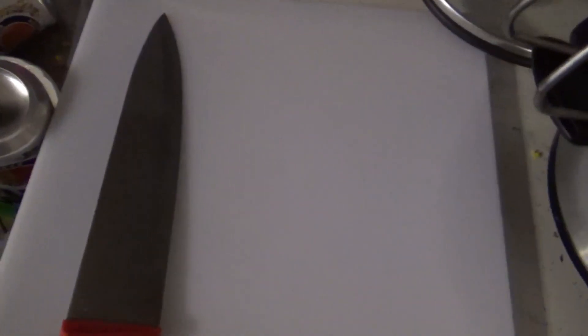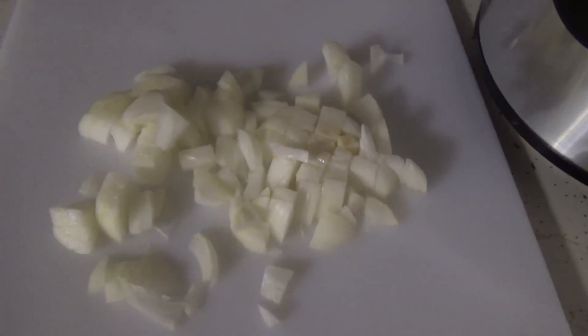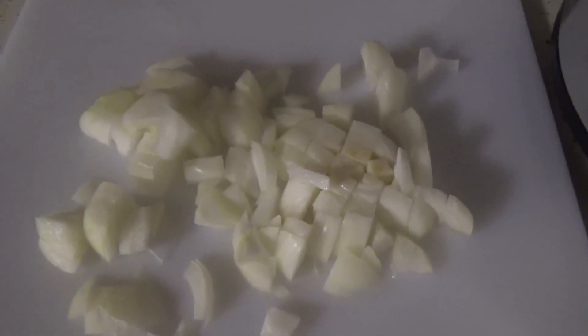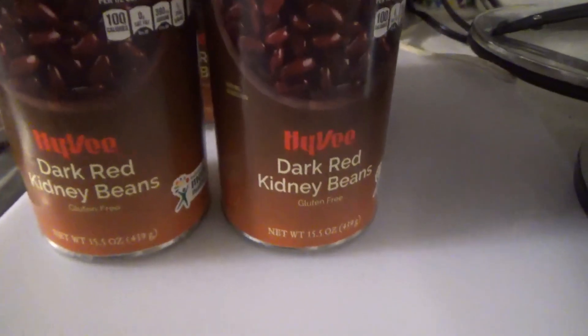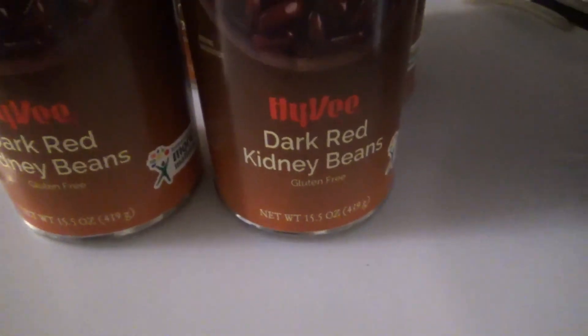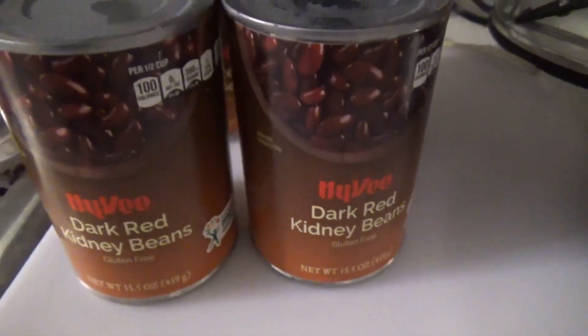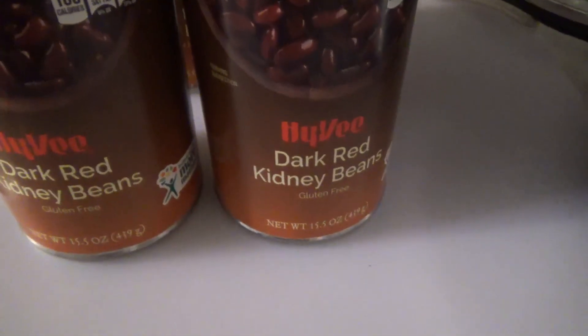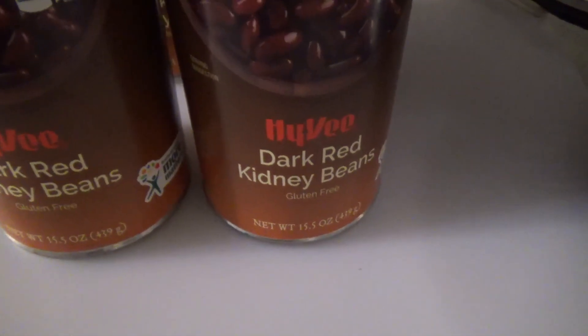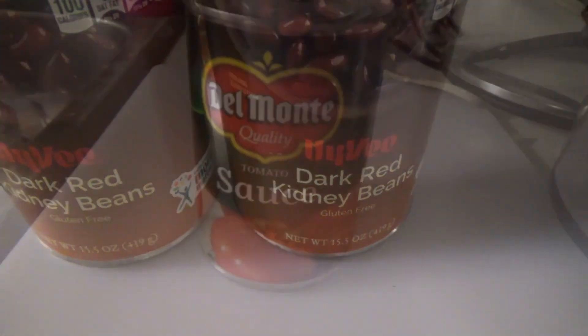There's my cutting board. We're gonna need a knife because we gotta cut some onions for this chili. Just got done chopping up some onions. Now we're going to be adding four cans of dark red kidney beans — doesn't matter what brand you use, but this is what we use.